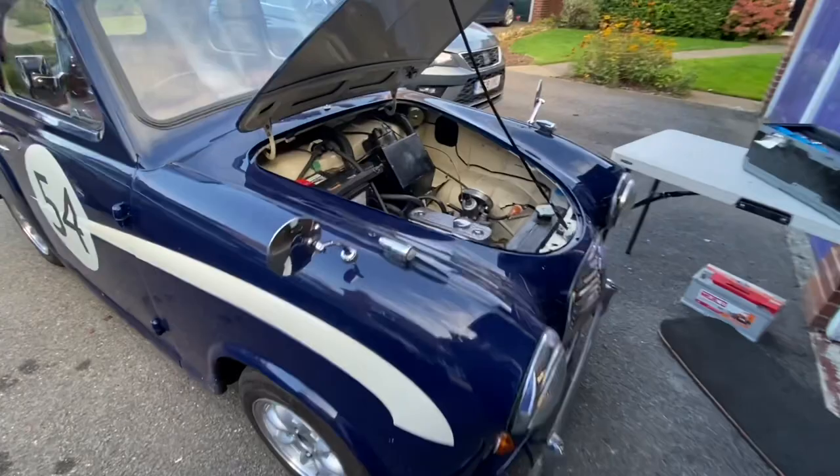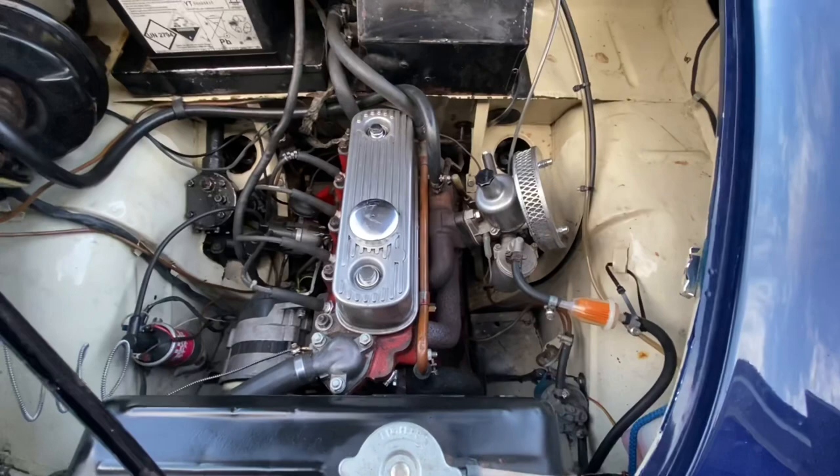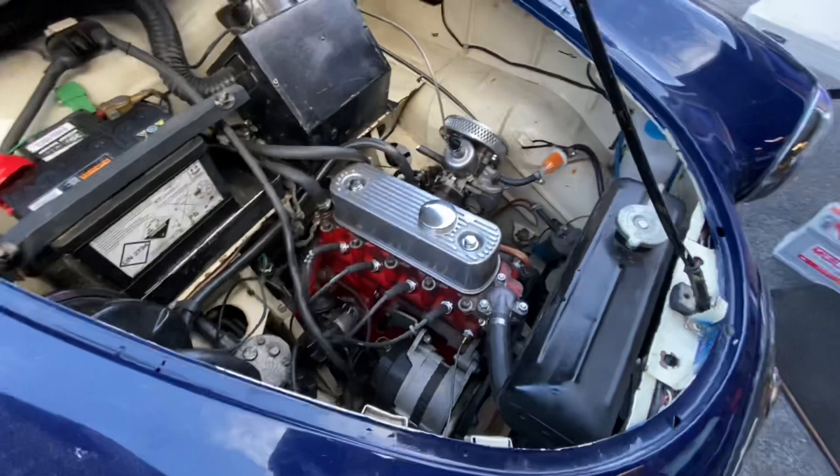The first car today is an Austin A30. Lovely little car — this one's fitted with a 1098 Morris Minor engine. Here it is running before tuning. The customer has reported a bit of a flat spot at low RPM and some jerking, so we need to investigate.